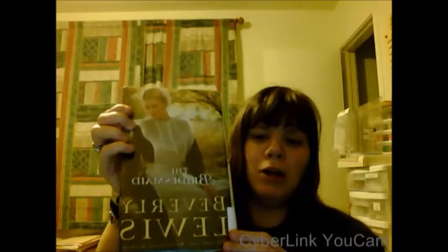I almost did a book review, so what happened is I went to the library as I usually do and I pick up some books that I think might be interesting, or if I have an author in mind that I was going to pick up to review. I picked up this book — it's called The Bridesmaid by Beverly Lewis — and I'm nearly done with it. However, I went to look it up on Amazon to see if it has a Kindle edition, and it does.